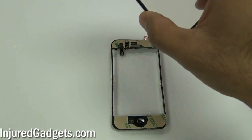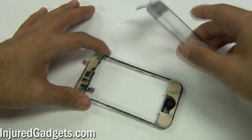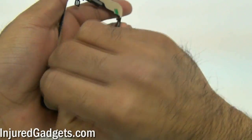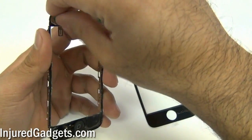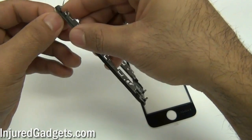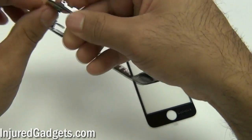Once you have that adhesive installed on your midframe, go ahead and remove the little stickers on the top and bottom of your new touchscreen glass, because that's where the adhesive applies to the touchscreen glass. Then go ahead and remove the top layer of your 3M double-sided adhesive, making sure not to pull off the adhesive when you do this.